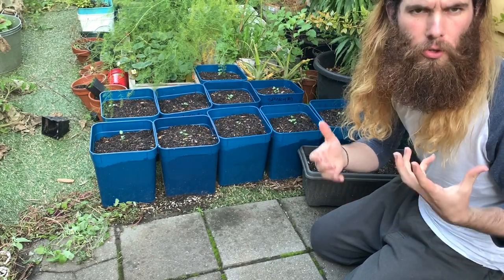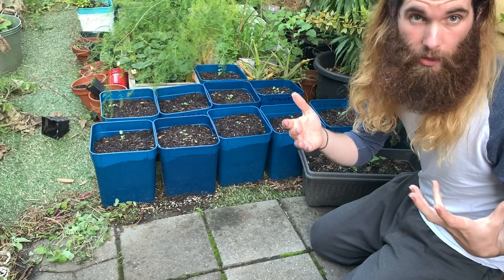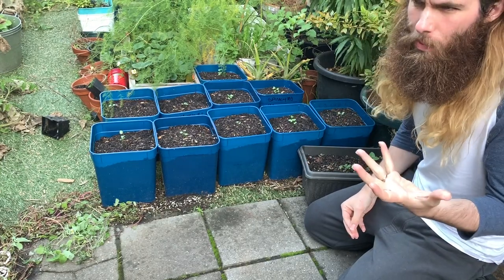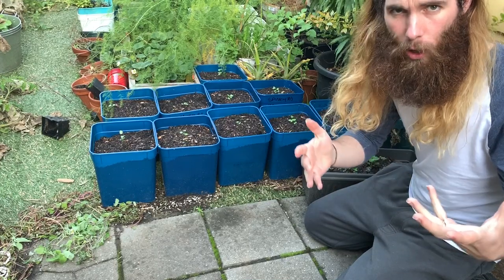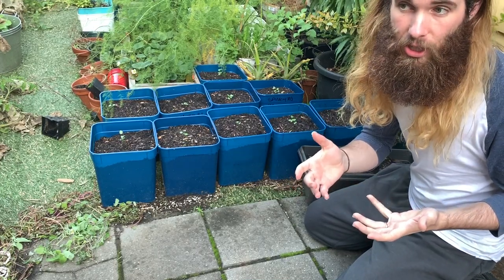The reason why I do that is to allow that plant to really fill the container and not have to compete with anything for nutrients, water, sunlight, or space. And you might be thinking: why did you plant multiple seeds in the same container if you're going to pull some of them out?